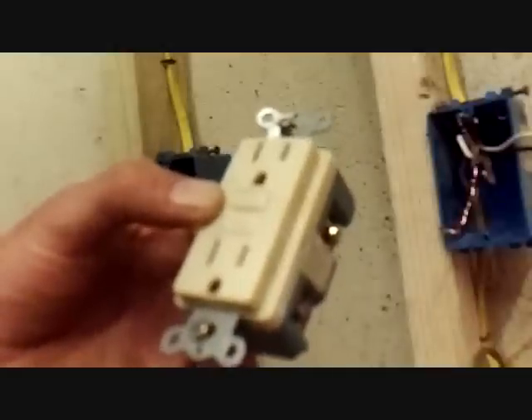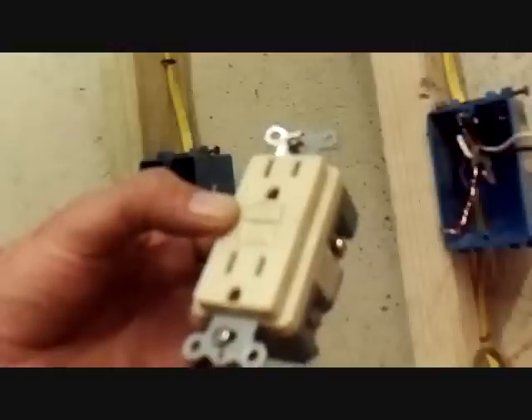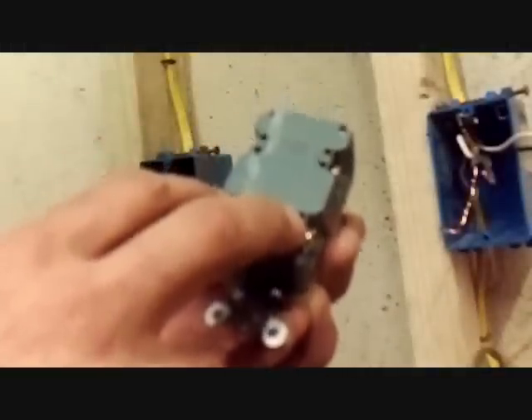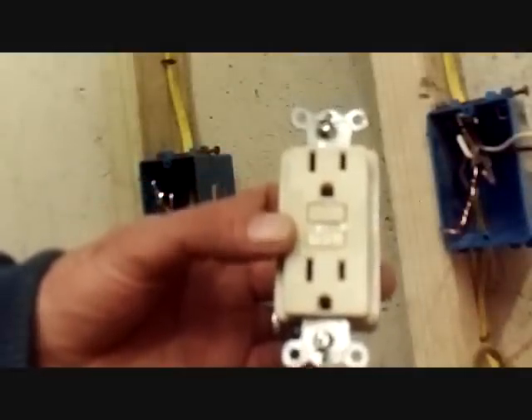Meaning that if the GFI trips — if I push 'trip' or 'test' on this — everything on down the line, any receptacle, light, whatever, will go off. A lot of times people don't know that when they put in a GFI. They say, 'I've got two sets of wires coming into my box, so I'll put one set here and one set down here,' like you would on your average receptacle. Well, they make that mistake and then, lo and behold, this thing trips and for some reason their bathroom light isn't working or whatever.